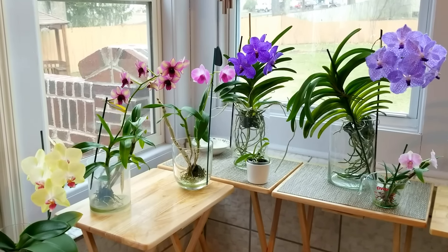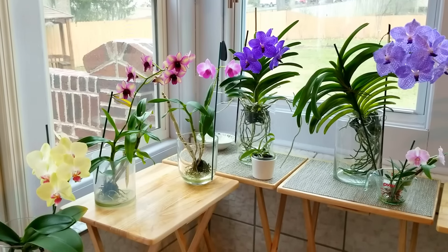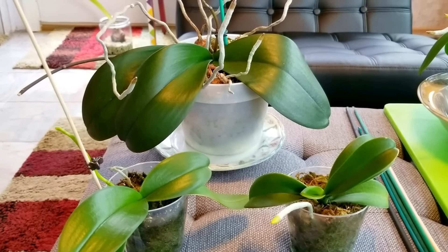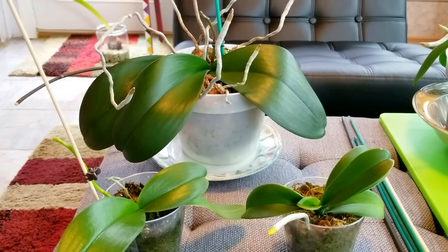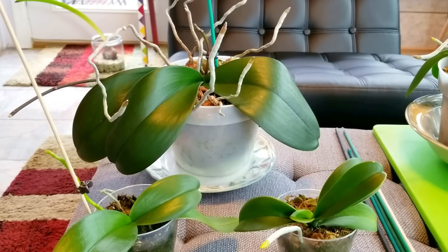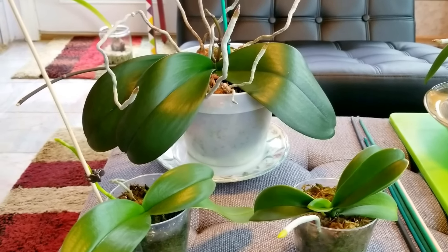I'm going to be showing you some new spikes — I love saying that. New spikes! And I'm also just going to give you some updates on some of my fowls. It's December and I've got a lot of things spiking right now. This is where you really get to enjoy the fruits of your labor. I love to see the spike and bloom, especially in the wintertime when there's nothing else outside blooming. It's just so wonderful to be able to grow something inside that blooms.